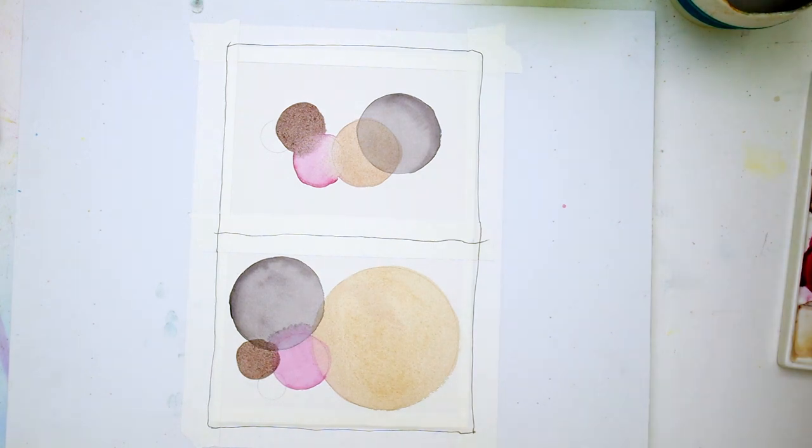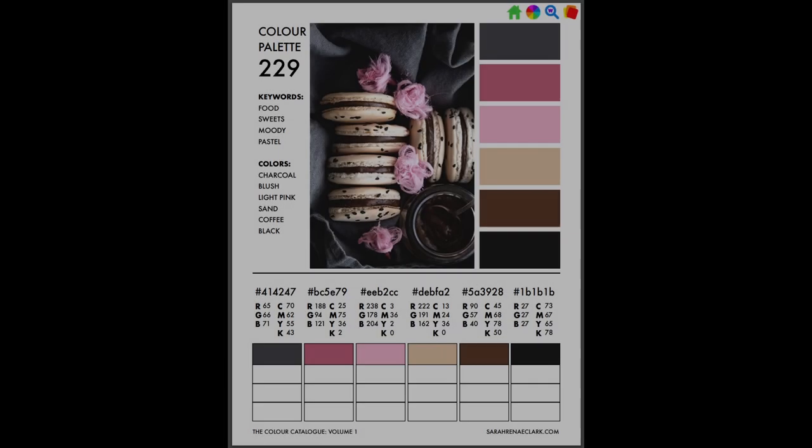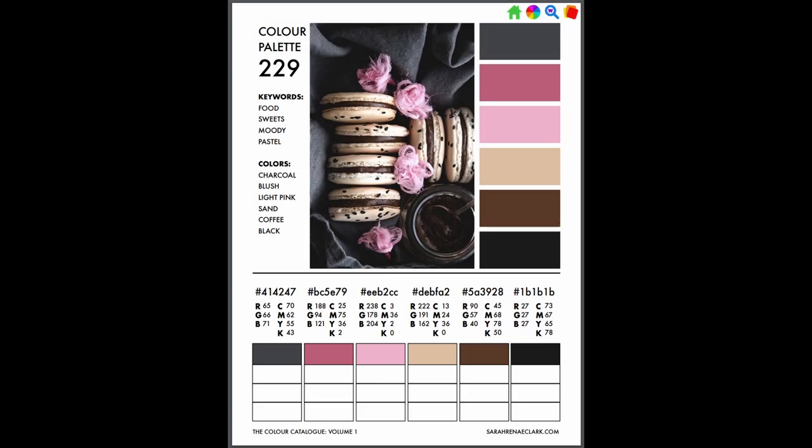So I went online and signed into an account that I created when I made my purchase, and I found this beautiful color palette here. Look at that — isn't that yummy? Isn't that perfect? It's still got her signature pink, but it's way more sophisticated.